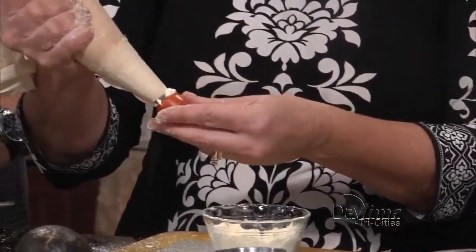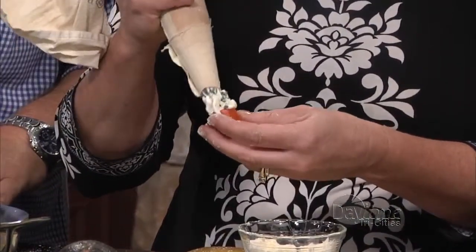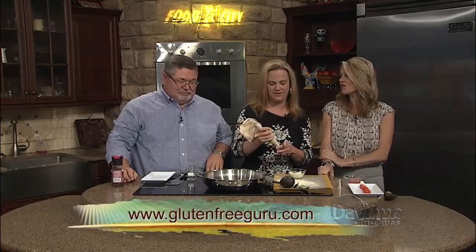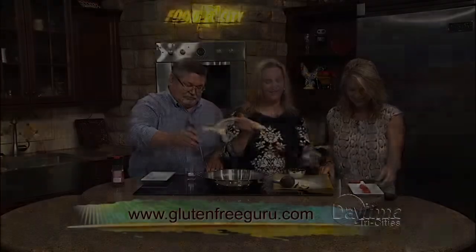We're just going to pump it full — very nice, beautiful, that is pretty. And then we're going to put a little extra basil on the top to garnish them. It's glutenfreeguru.com for more videos and tips, and we've got a little fall fashion show coming up in just a few minutes. Stay with us — we'll see you next time.